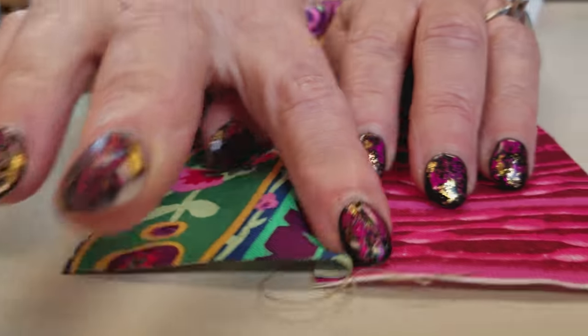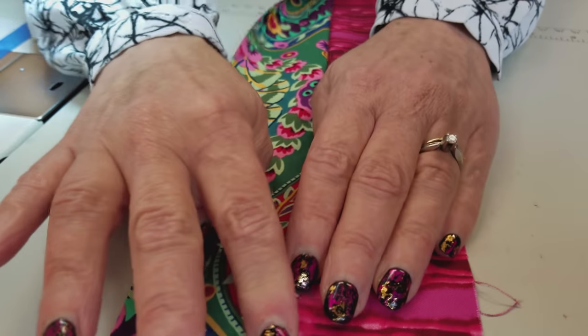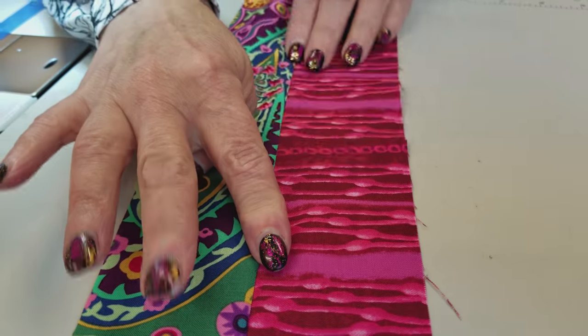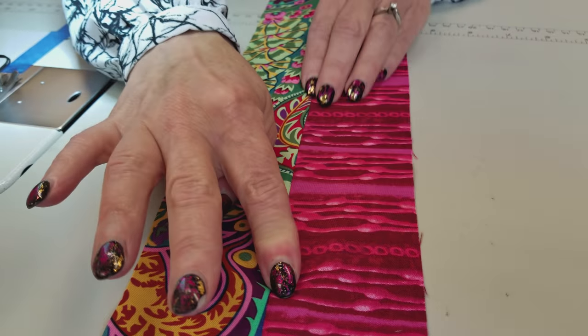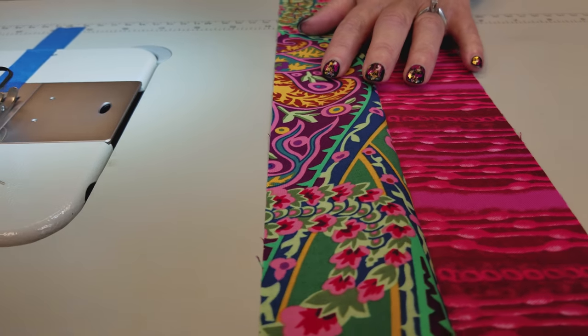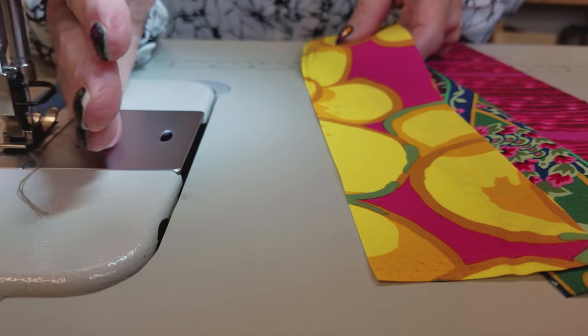Now it helps a lot if you finger press this — press all the seams to one side. I use my fingernail, but you can use the pad of your finger. This just makes the next step when you have to iron the whole strip unit really, really easy. Now grab the next strip, stitch it on, and keep going so you have five strips in the unit.